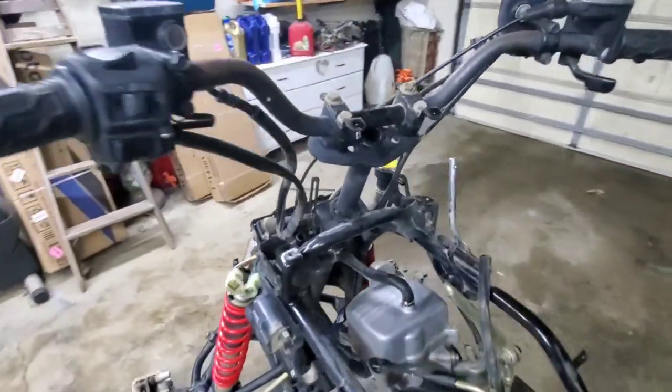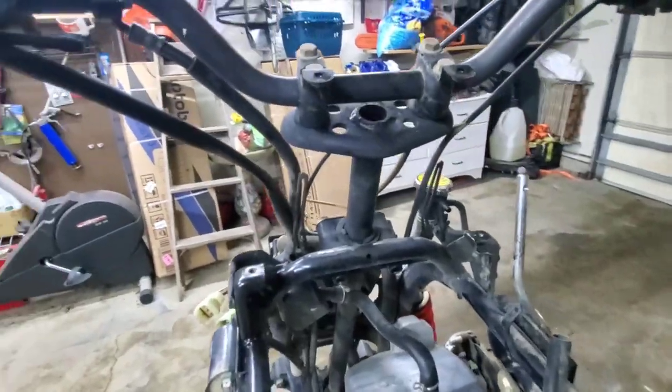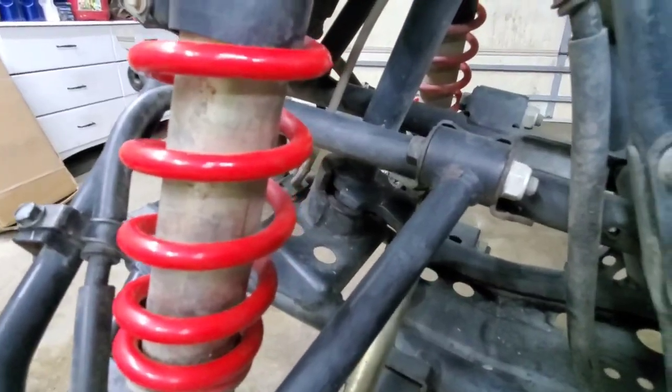Definitely going to upgrade the bars. I might put some spacers on here, or maybe find an aftermarket stem that would work.